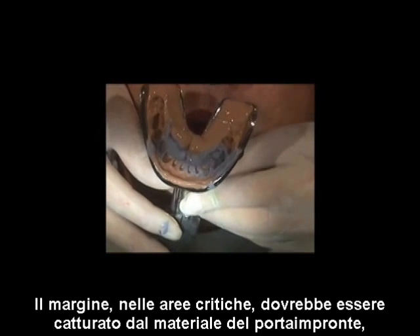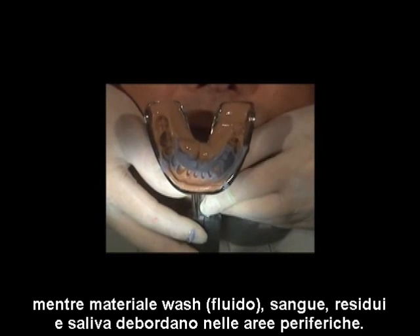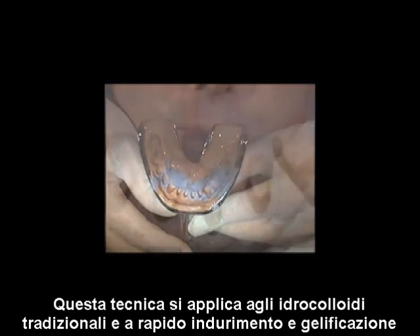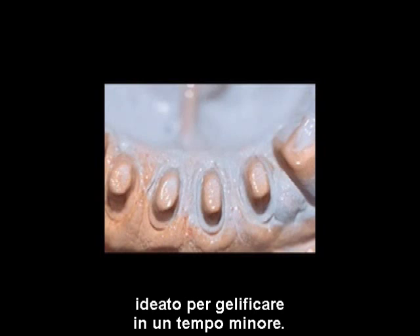The margin and critical areas should be captured by the tray material, while the wash material — blood, debris, and saliva — is displaced into the palatal and peripheral areas. This technique applies to traditional hydrocolloids and fast tempering, fast gelling quick, which has its own wash material designed to gel in less time.